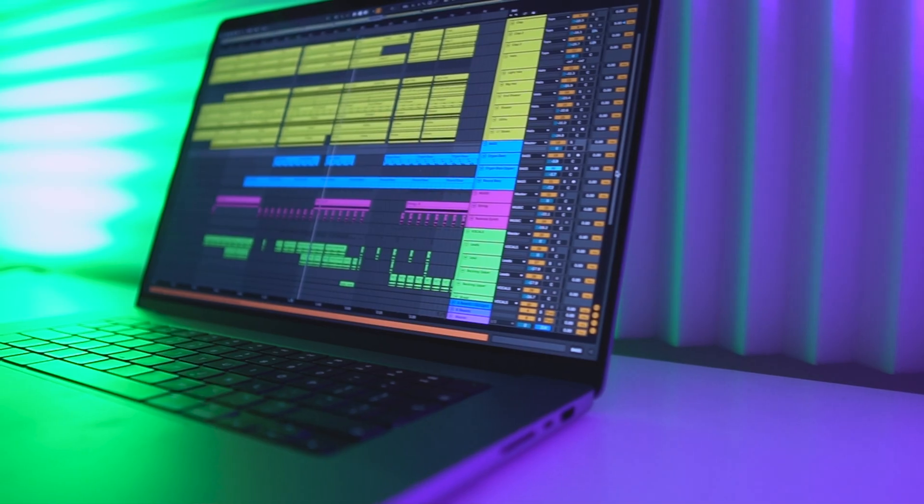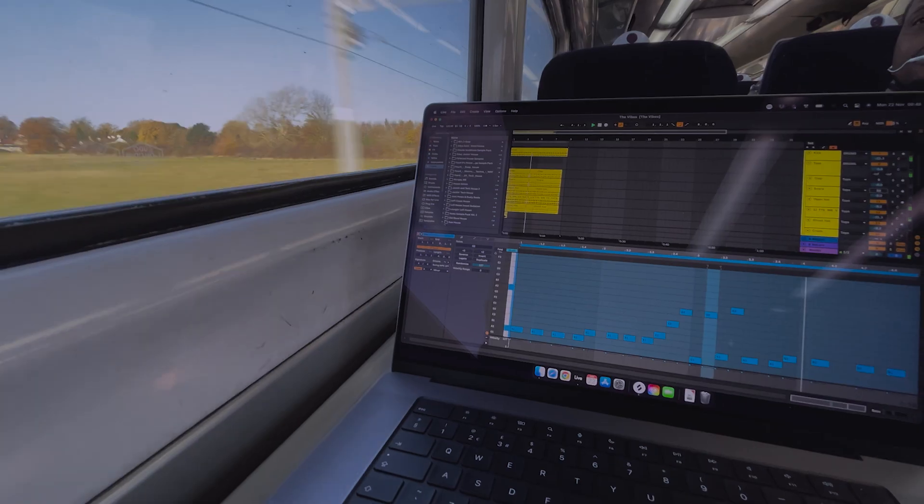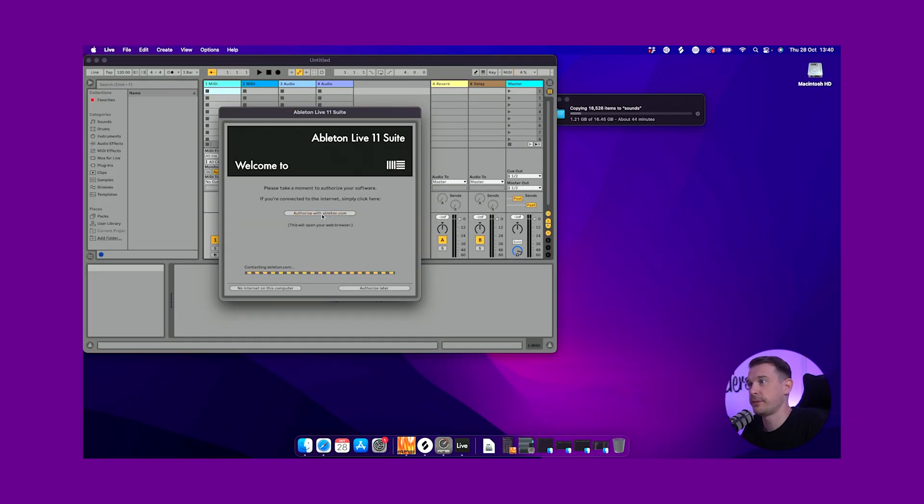It's been a month since I bought the brand new MacBook Pro M1 Pro, and I've used it everywhere — in this studio, in remote studios, on the train, in hotel rooms. I've also been carrying around my old MacBook Pro just in case something didn't work, but honestly I really didn't need to. I did a previous video on installing everything and got a whole load of questions, so in this video I'll answer some of those.